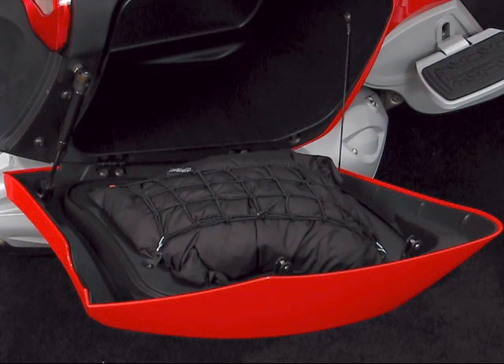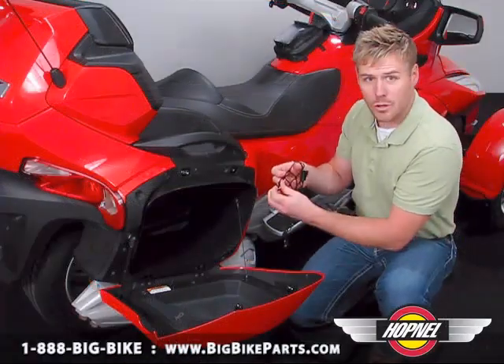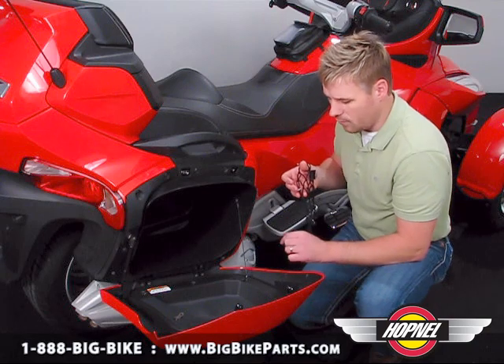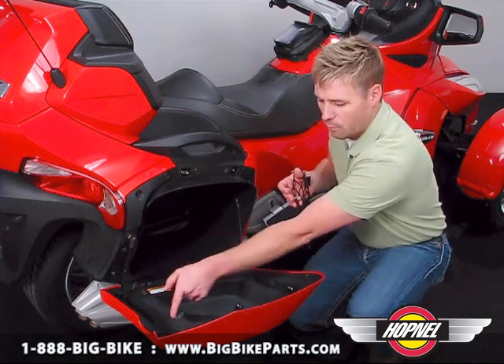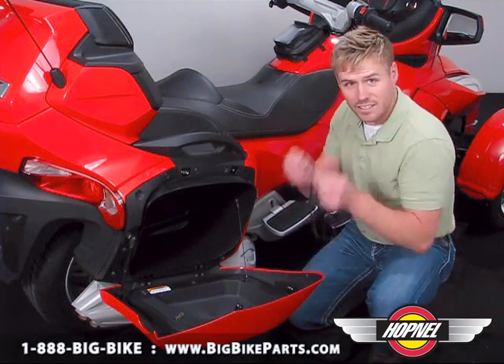It's a three-piece item. It's going to allow you to have a cubby net in both your left and right saddle bags, as well as your upper trunk lid. It's elastic, comes with hooks, as well as reinforced plastic mounting tabs that are oval-eight in design. Simply remove the four bolts in the corner, drop the tab in, screw the bolts in tight, and that's it.